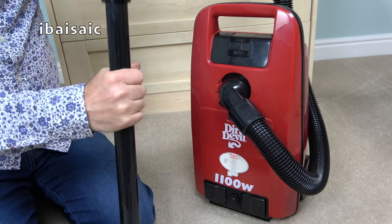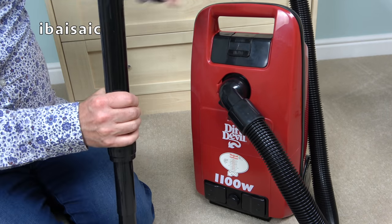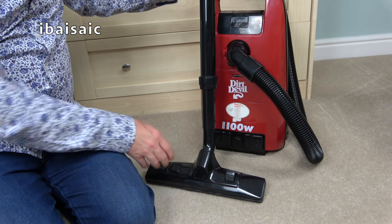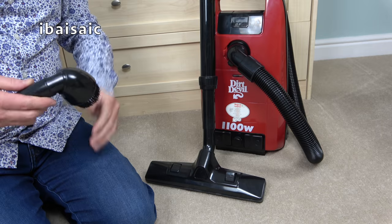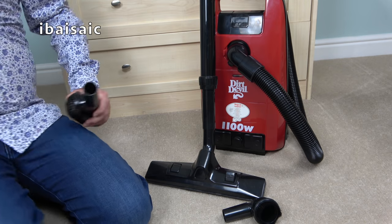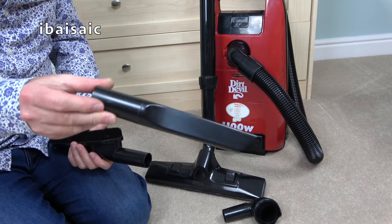And if this was 1997 now, and YouTube existed in 1997, and I was showing you this, I'd say — nah, don't bother, don't bother buying that, folks. It's got the most bizarre cleaning tools. Here's my crevice tool — at least that looks relatively normal.